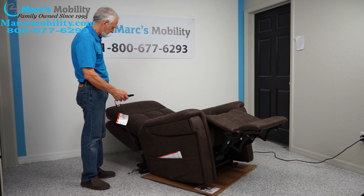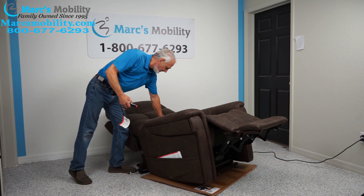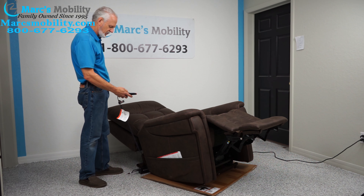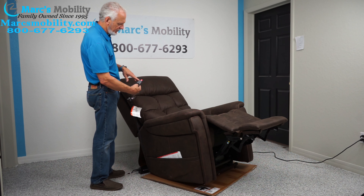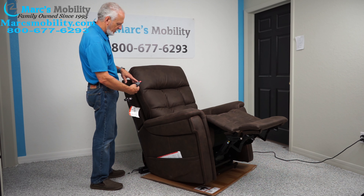You also have lumbar support — I can feel it going up, and you can see my hand rising with it. So you have infinite position, lumbar support, and also a heating button which will heat up your chair. In the winter it's nice and warm.